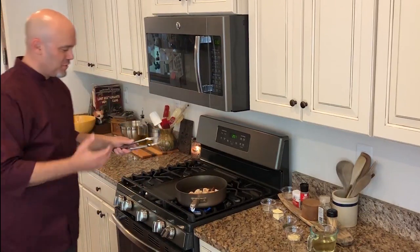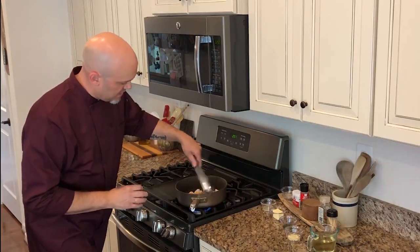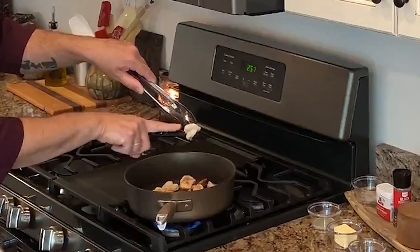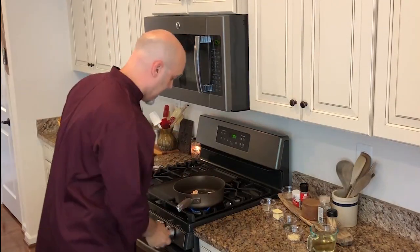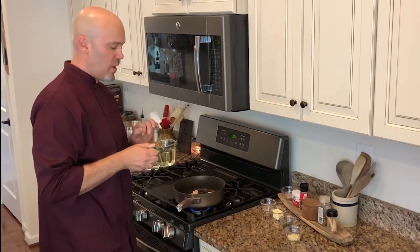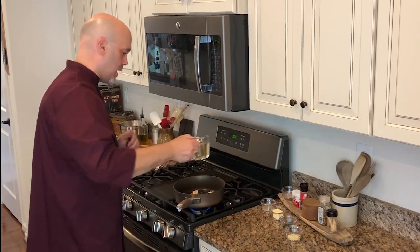Let's go ahead and turn them over. Beautiful pink on one side — you can still see a thin gray line in the middle. Gray means it's not done yet. Now as they're cooking, we've got our dry white wine ready — one cup, eight ounces of dry white wine.